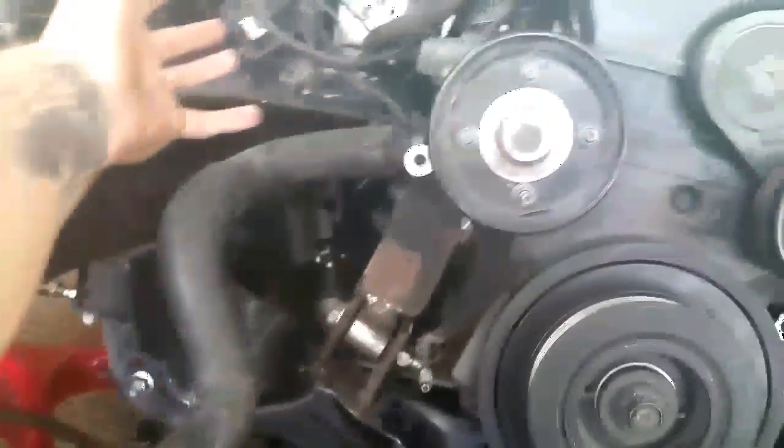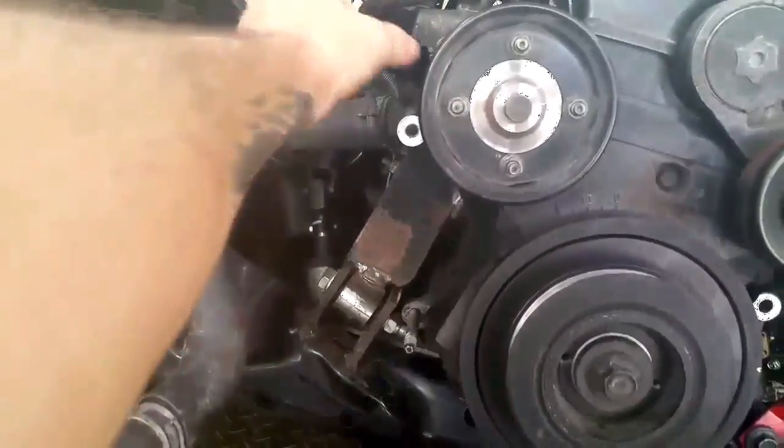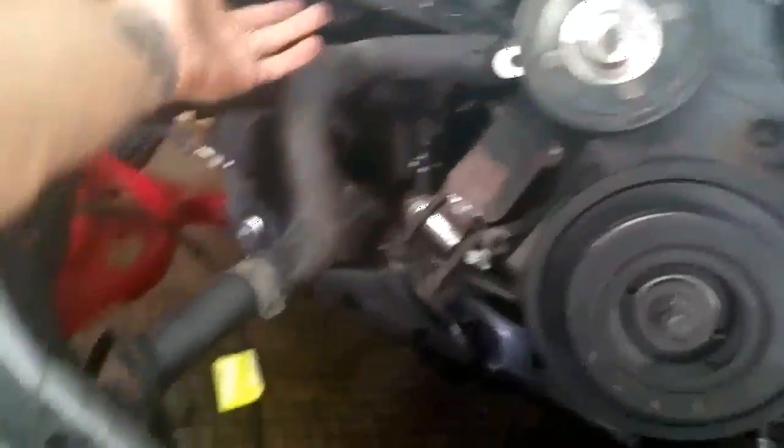The alternator has been relocated onto the left side of the engine — moved from down below to get components away from the turbo, get all the heat away, and make room for piping.